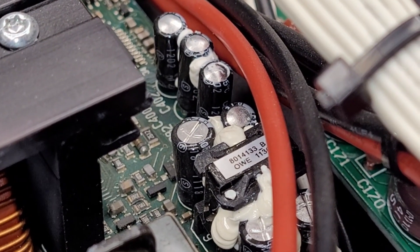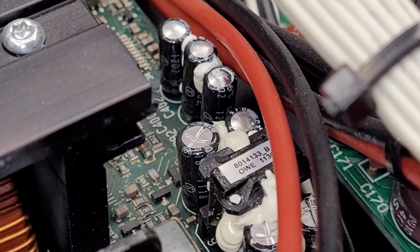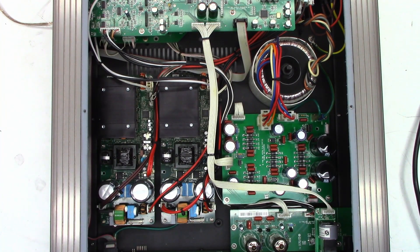Same thing on the other channel - those four caps right there all have bulge tops. Okay, here we go - power on. My god, did you hear that? The right channel is absolutely squealing. I'm not sure what is on and what is off because the light turns blue and green. I'm assuming blue is power on, but I have a very high frequency squeal on the right channel. The left channel actually sounds okay.